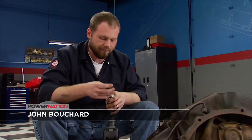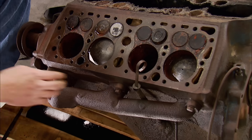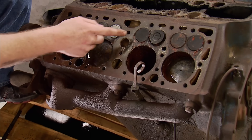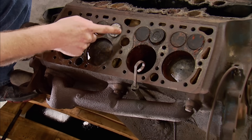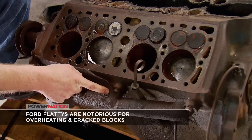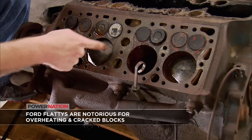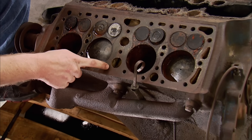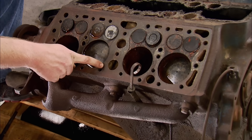I have heard of some guys confusing these with a six-cylinder at first glance, because they have three exhaust ports on the side of the block. The way that works is the two center exhaust valves actually share the same runner and dump out in the same spot. That causes a problem because it creates a lot of heat in between these two cylinders, so when we get it torn down and MagnaFluxed, that'll be the first place we check for cracks.